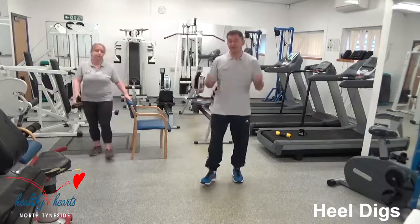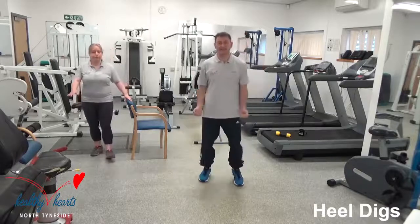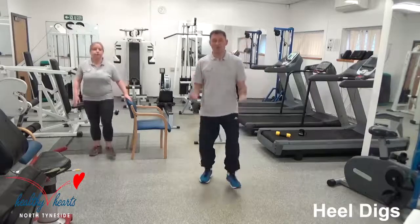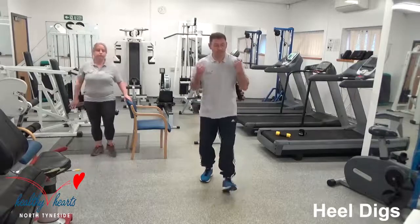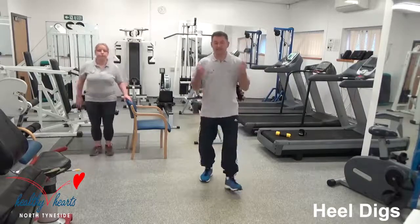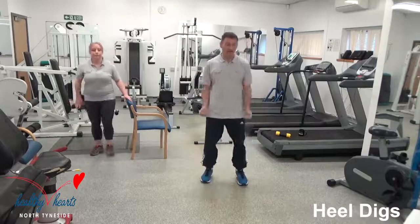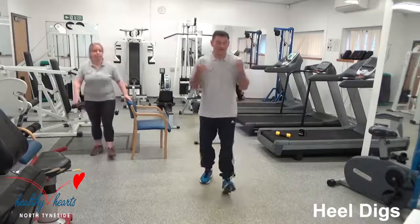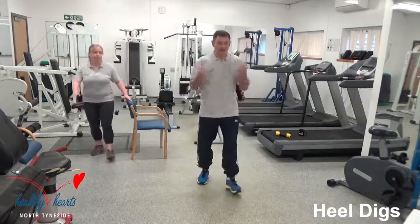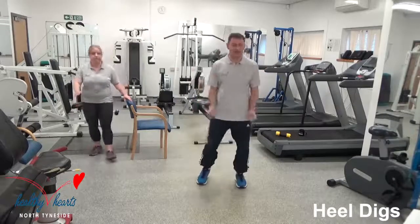Now this is at your own pace. We're doing 90 seconds of cardiovascular exercise, compared to one minute on the beginner's session. 20 seconds — keep it going. That's 10 seconds, then we go back to the resistance.